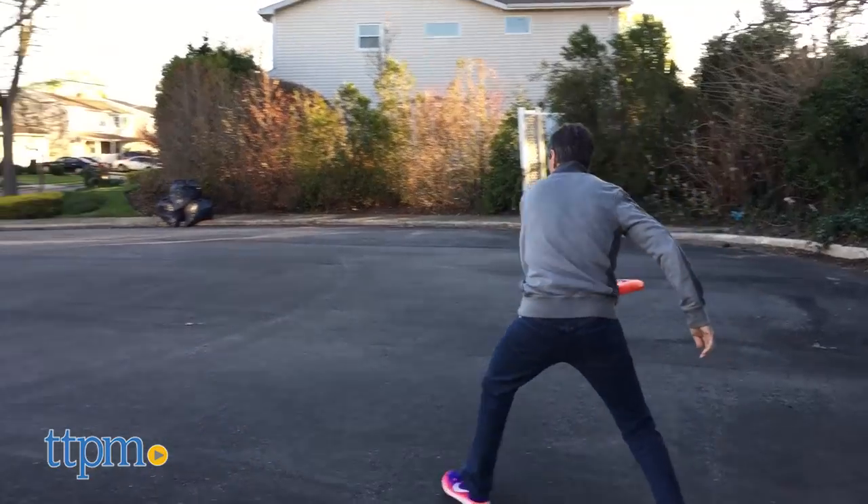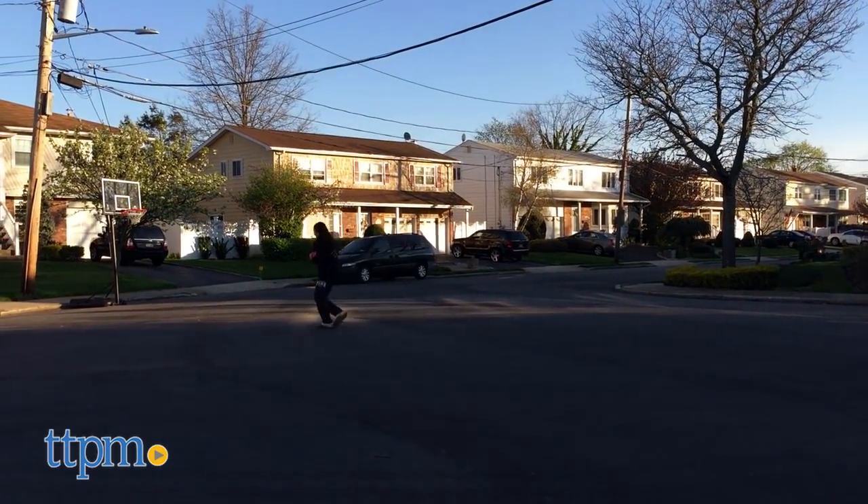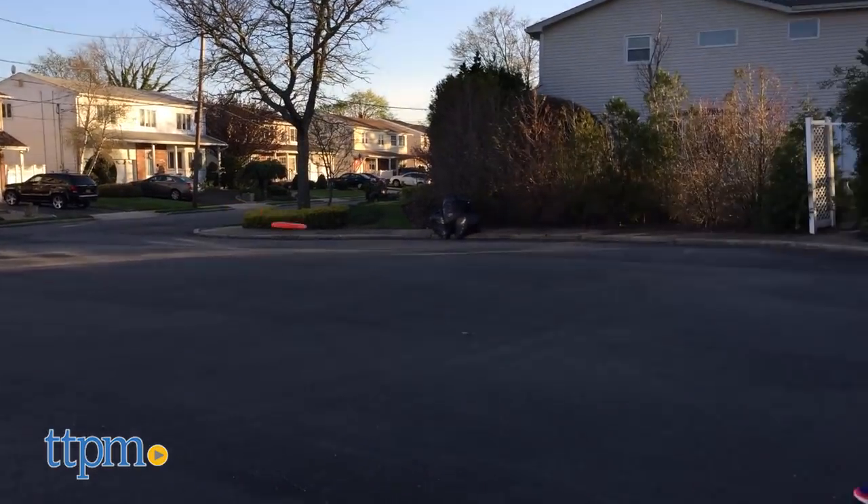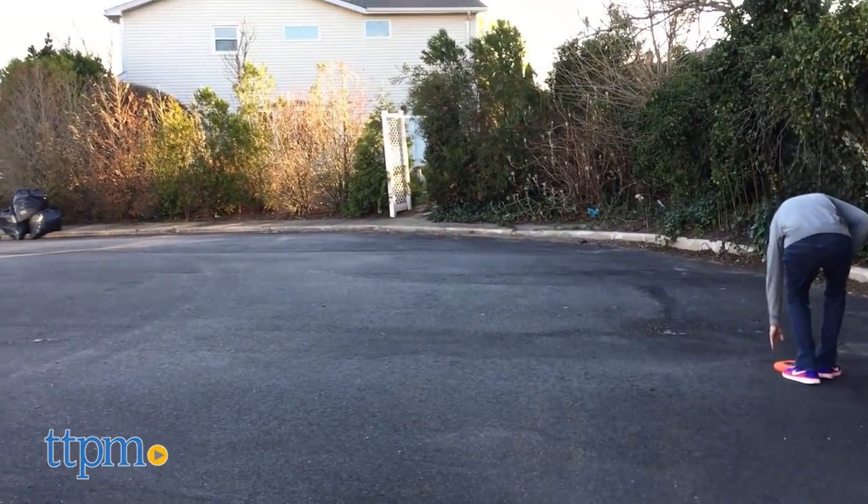Now, in respect to the performance of the disc, it's good. There are other discs out there that are a little bit better. If you're going to be playing games like Ultimate Frisbee, this doesn't work as well. But overall, this is a solid disc for just tossing, playing, and having fun.